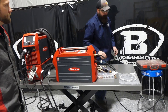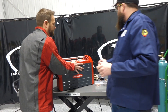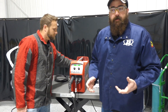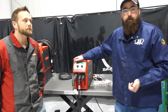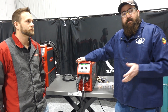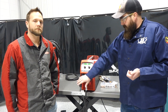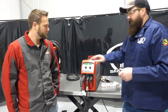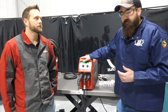A lot of people ask about price point and notice the price is a little more than competition. What you're getting is quality equipment and quality consumables. There are two different packages: a MIG stick package and a TIG complete package. The MIG stick comes with your MIG gun, ground clamp, and stinger. The TIG complete comes with a TIG torch, ground clamp, MIG gun, and stinger.